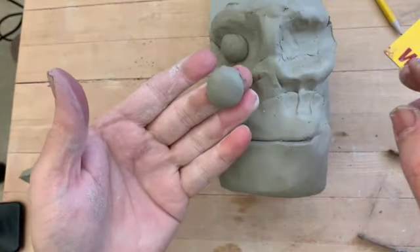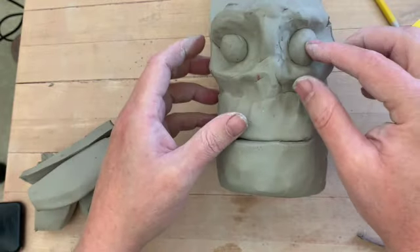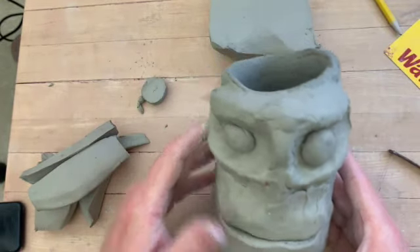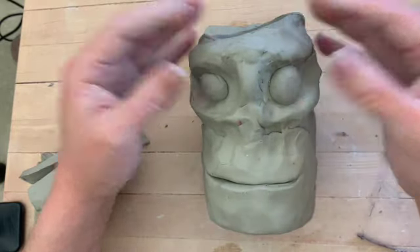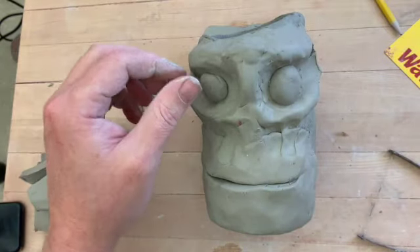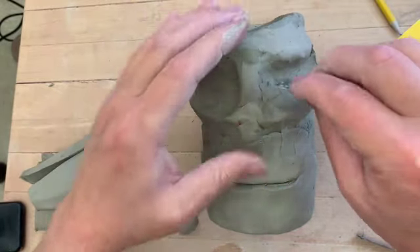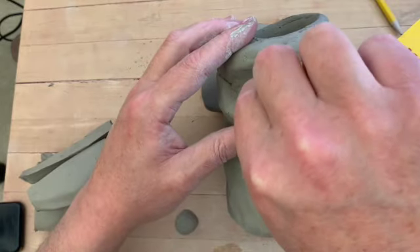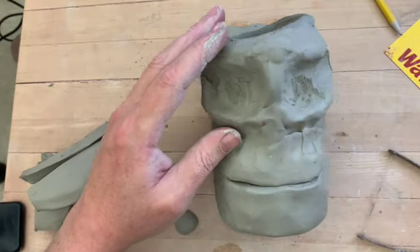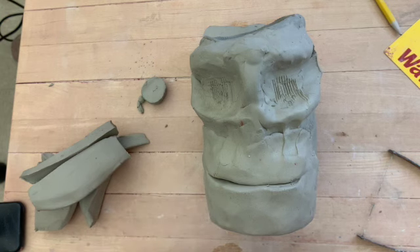There's the other part of my eye — it almost looks like a contact lens. I'm going to score it and slip that into place. I like it. So now I'll score this in, score that up. Now depending on how you set these eyes in will depend on how crazy your human looks.